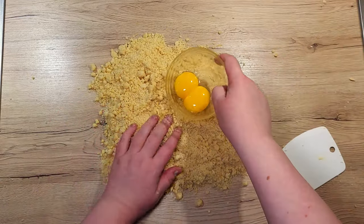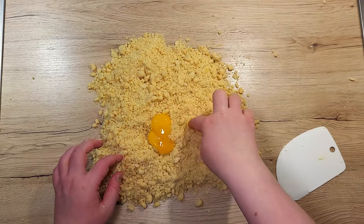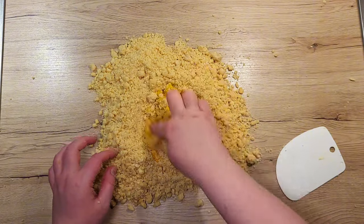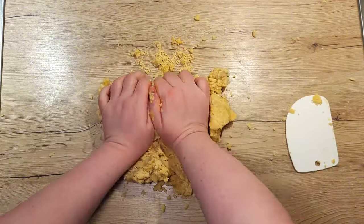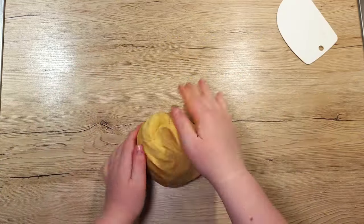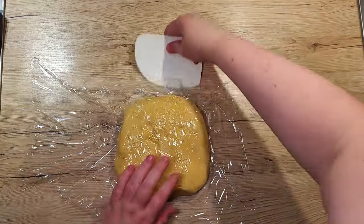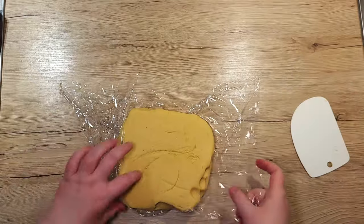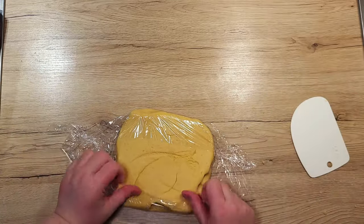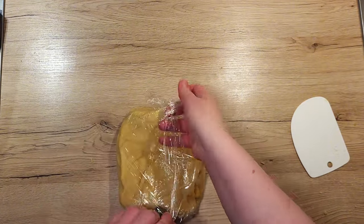Add 2 egg yolks, poke each of them and in a circular motion quickly mix them into the dry mixture. Use a spatula or your hands to bring the dough together gently, but don't overwork it. Once the dough is smooth and holds together, shape it into a disk, wrap it tightly in cling film and chill it in the fridge for at least an hour. Chilling helps the dough firm up and makes it much easier to handle later.